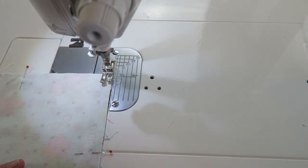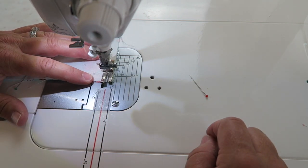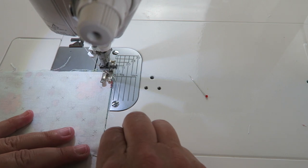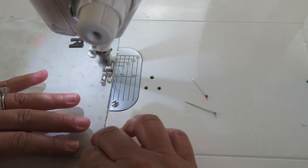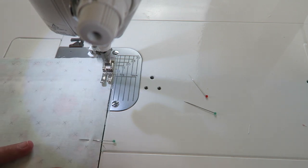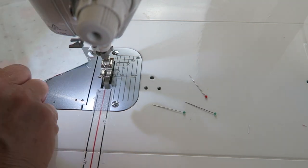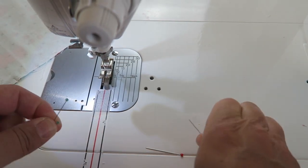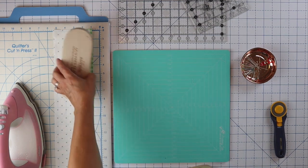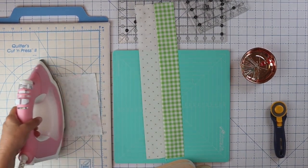You can leave your needle in the down position and pivot at the corners if you like, or you can just sew right off the edge — whatever is easier. I accidentally sewed over my pin, which I don't recommend. However, these little house pins are pretty thin, so I don't have too many problems with those. Then we're just going to press this to make it nice and flat.